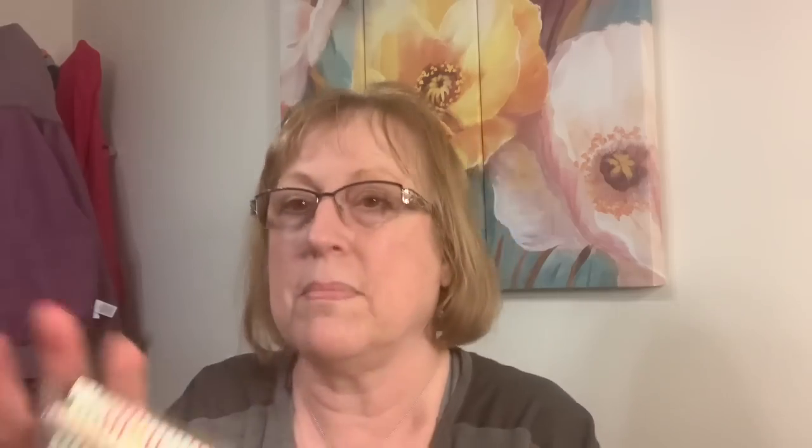I used letters from Dollar Tree because I wanted the rainbow — lots of different colors. Then I thought it was kind of plain, so I added some straws I found in my stash to the top, and I think it really made it pop.